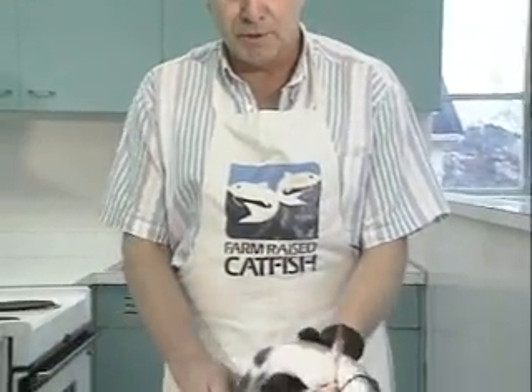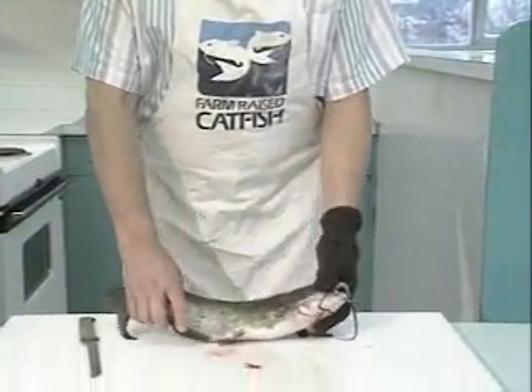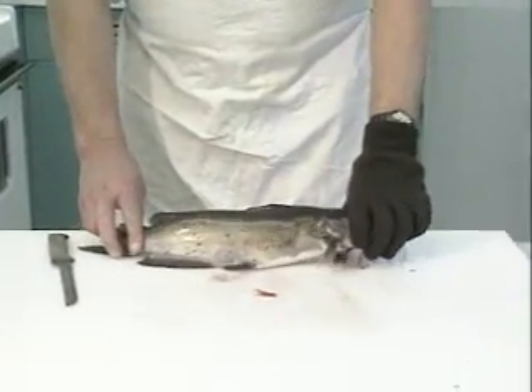It can be done. I don't like it because it makes the fillet look a little bit rougher, and it maybe is a little bit slippery to hold the fish this way. But it can be done, and I'm going to show you how to do it. Of course, we have another channel catfish here, just like we used for the process of taking the skin off and filleting the fish.